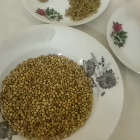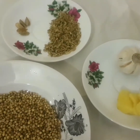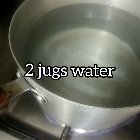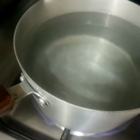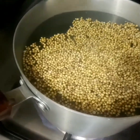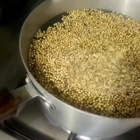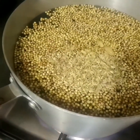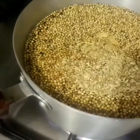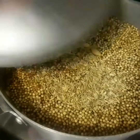In the first step, we're gonna use all these ingredients for boiling. Add these ingredients one by one in boiling water, then cover it and let it cook for at least an hour.